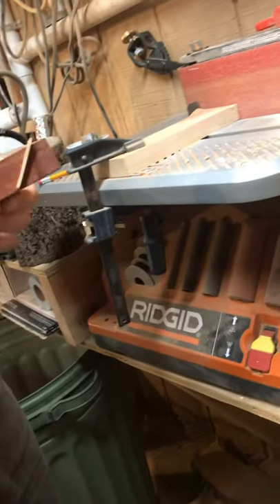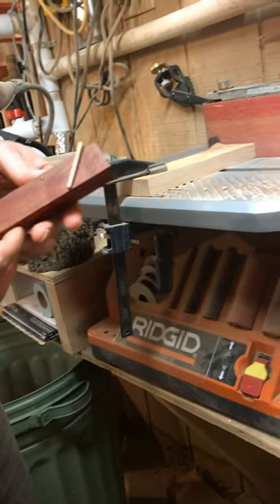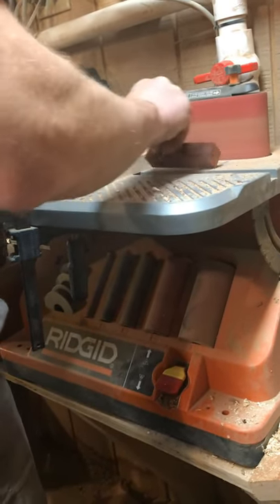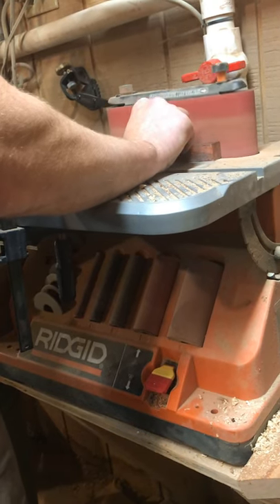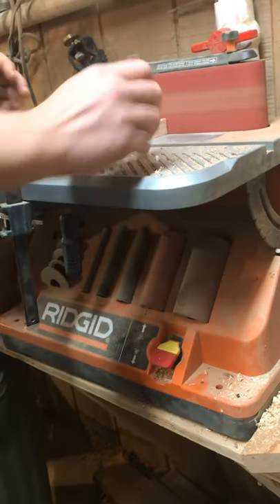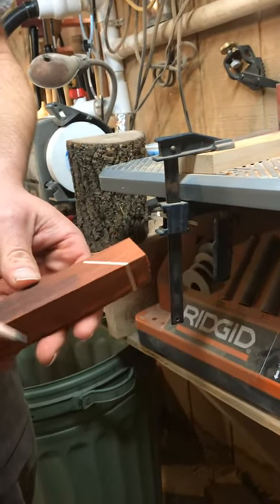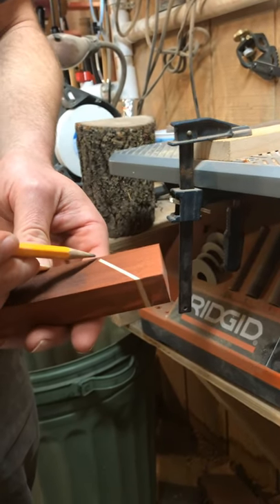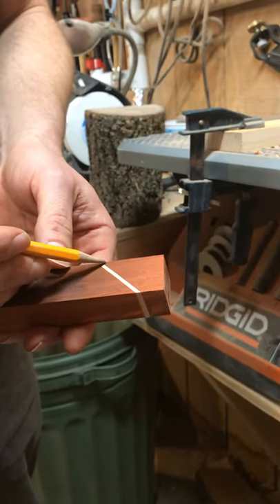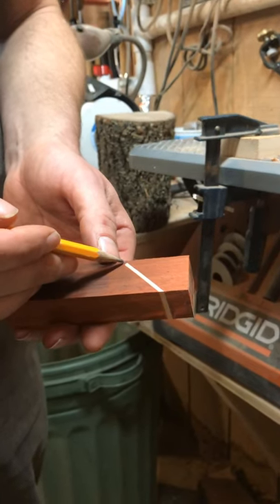After you have the first piece of wood clamped in there and it dries, you're going to have something that looks like this. After that, you've got to take it to the belt sander to clean it up. One thing I forgot to point out earlier is when you make that first cut with your bandsaw, you want to leave a little bit of material here — shoot for about a sixteenth of an inch. If you leave too little, this piece might break off when you're clamping, and if you leave too much, you end up with a messed-up design in your finished turning.